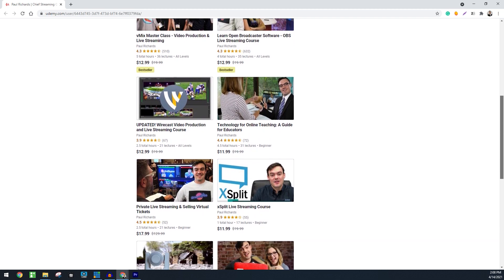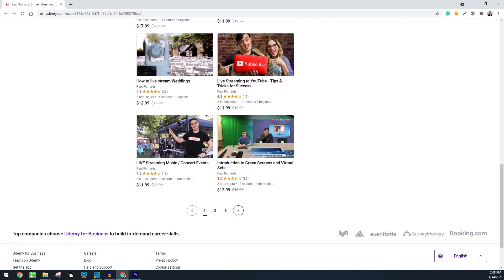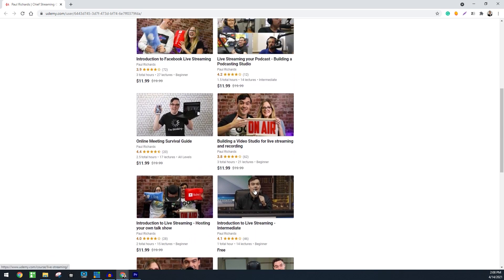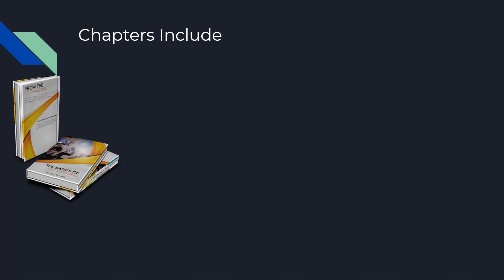For example, this book is an ideal introduction to more advanced topics like OBS, vMix, and Wirecast. Here is a list of the essential questions answered in this book.